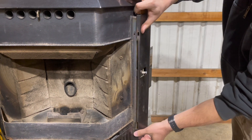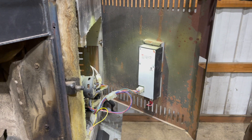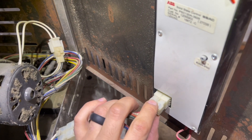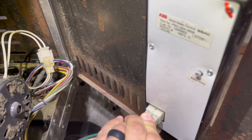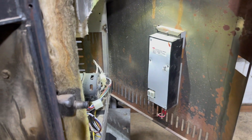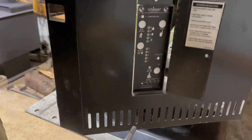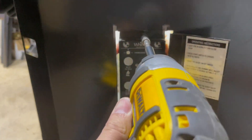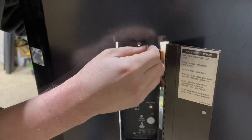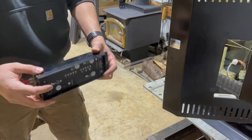Now you have full access to the right side with all the wire harness. We're going to go to the Molex connector. Pinch from the top and the bottom and gently pull it out. Now your control board is free from the wires. Switch over to a quarter inch, come to this side, take your left hand and hold the board so it doesn't fall. Undo that last screw, and the board is going to come out. Your board is out.